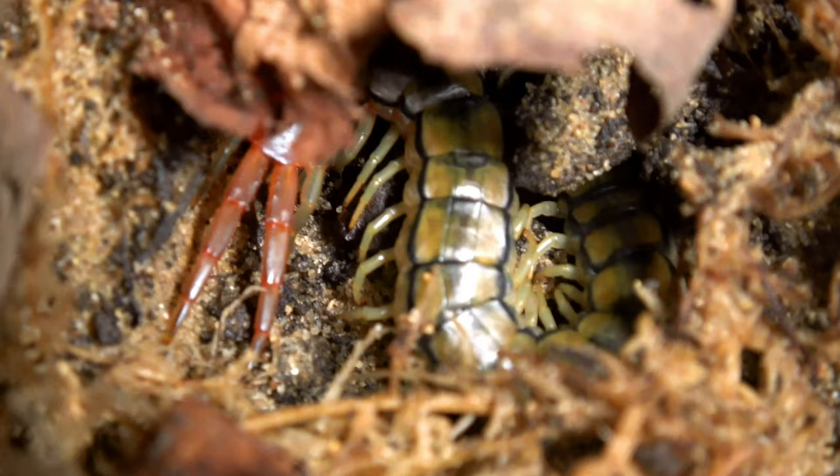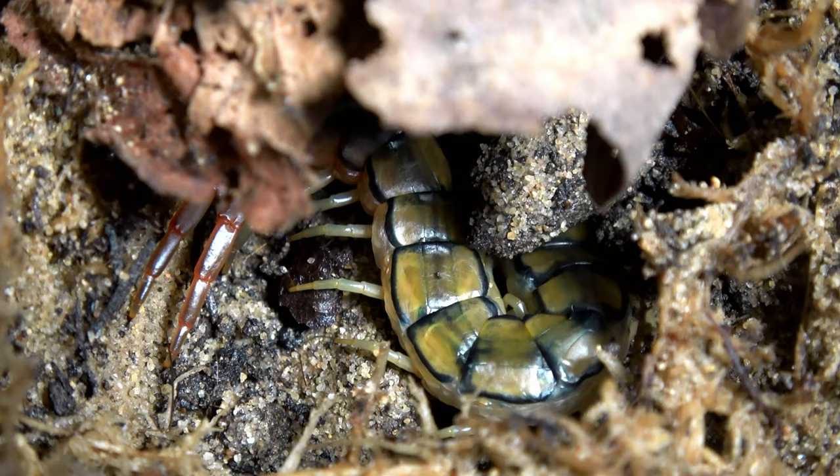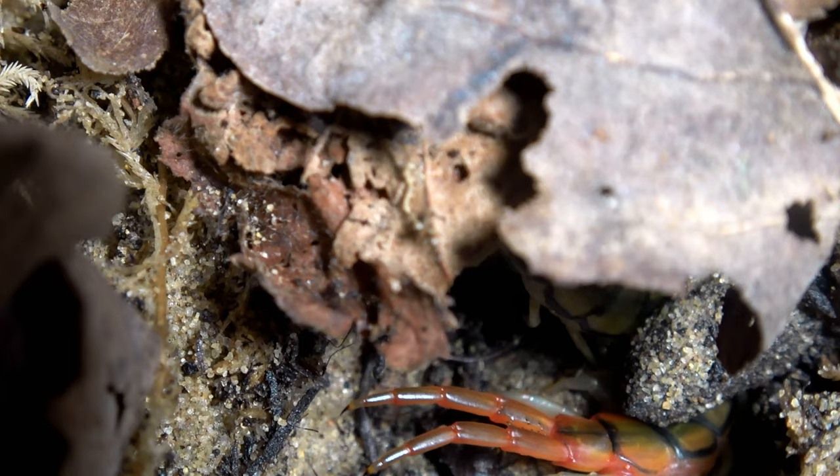Because it's a small centipede, it doesn't need a massive enclosure, and the design of the enclosure is so simple too. I just mixed together topsoil and sand, added a bit of extra sand on the top for an aesthetic look, put in some hiding spots and some leaf litter, and just let the centipede do its thing. I've had it for a fair few months now and it's not shown any signs of anything being wrong. It eats, it's active, it's a healthy looking specimen. I must be doing it right, and I have the bare minimum kind of setup for it too.